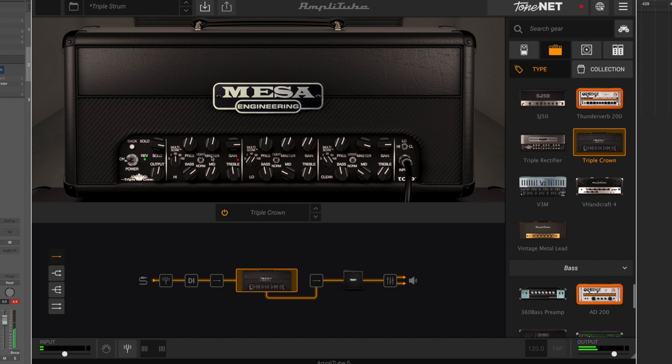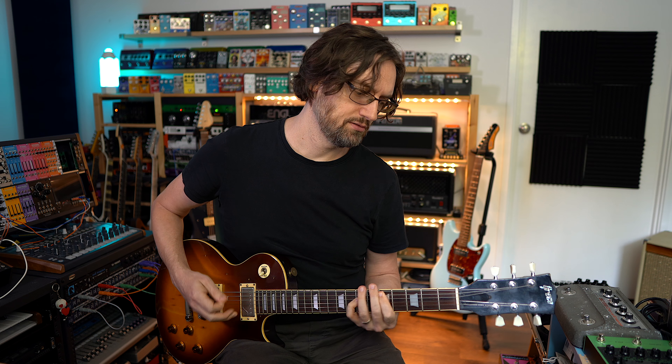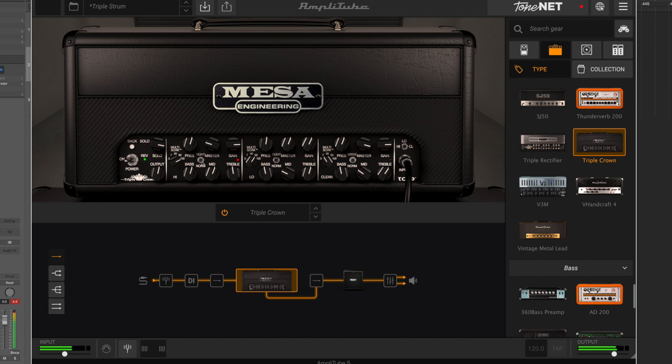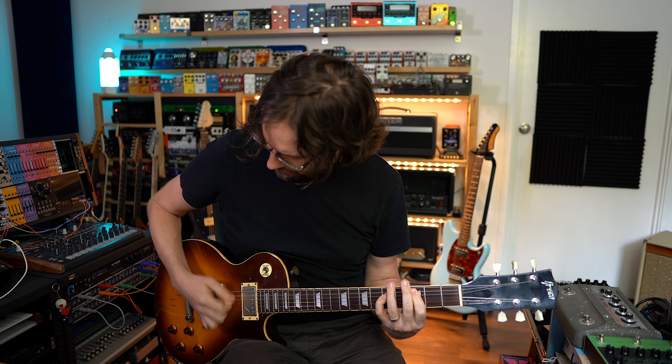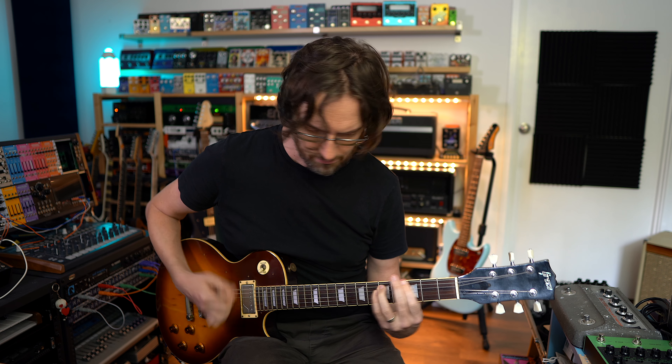The high gain channel is much thicker, much more saturated. There's lots of bottom end even with the tight switch engaged. That sounds really good.